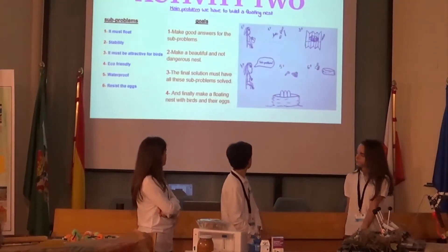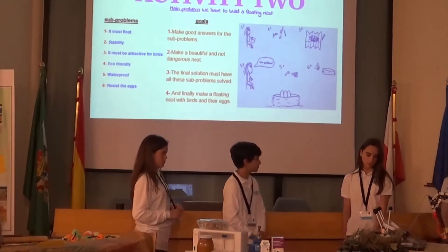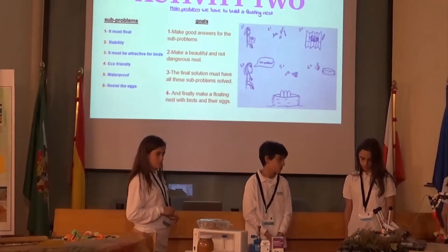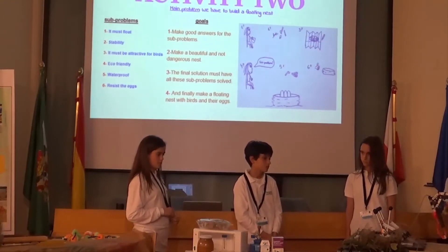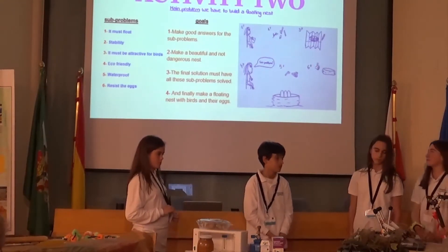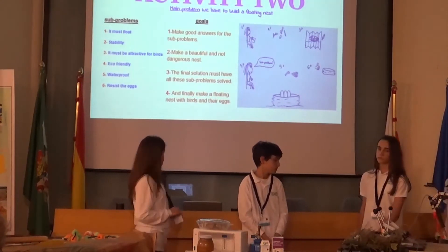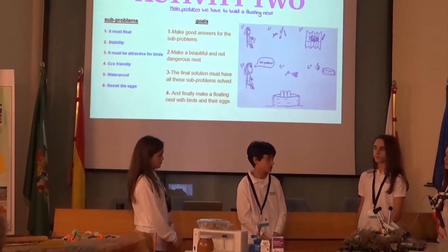We had to identify the main problem: the nest has to float. We identified six sub-problems — it must float, it must have stability, it must be attractive for birds, it must be eco-friendly, waterproof, and able to resist the weight of eggs. If we solve all these sub-problems, we will solve the main problem.